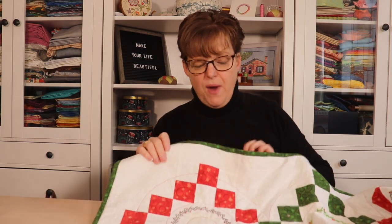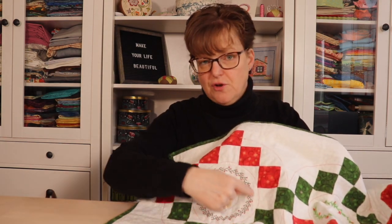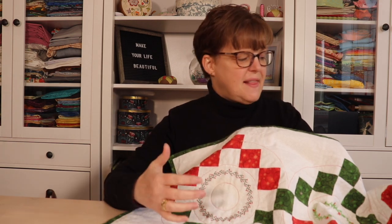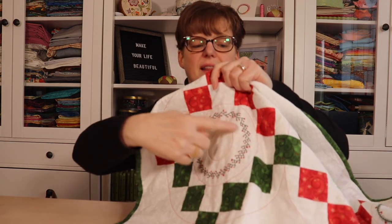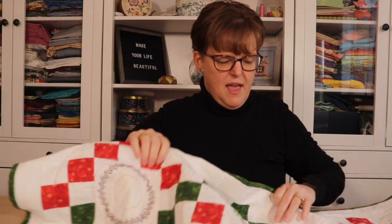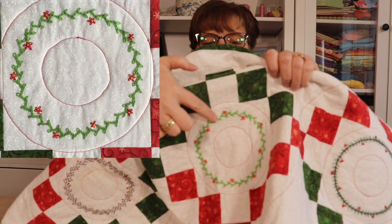This is freestyle embroidery, so I didn't really have a pattern — I was just playing around with stitches. The way I did this: first, in each block I traced a circle with a water-soluble marker, then I stitched around in a circle with different stitches, and for most of them I came back and added embellishments. In this wreath I just stitched with feather stitch and then came back and embellished it with French knots. Then in this block I used little groups of chain stitches.